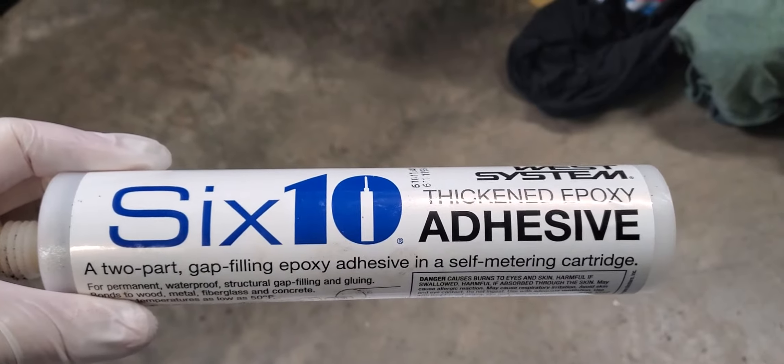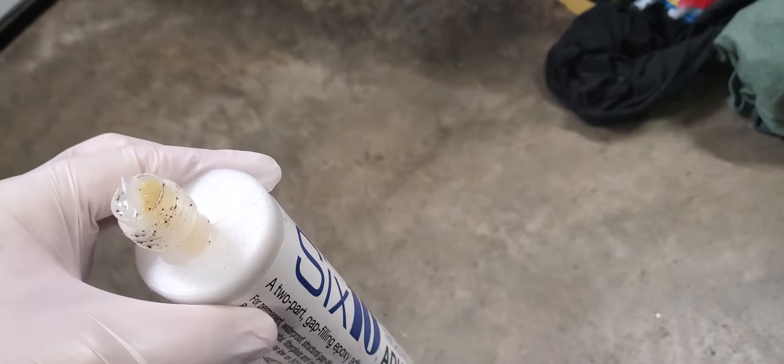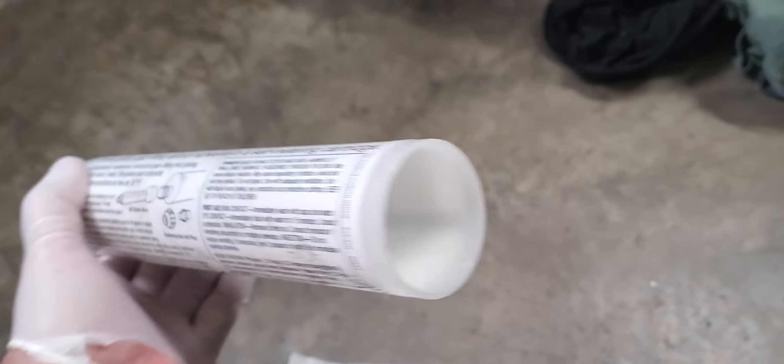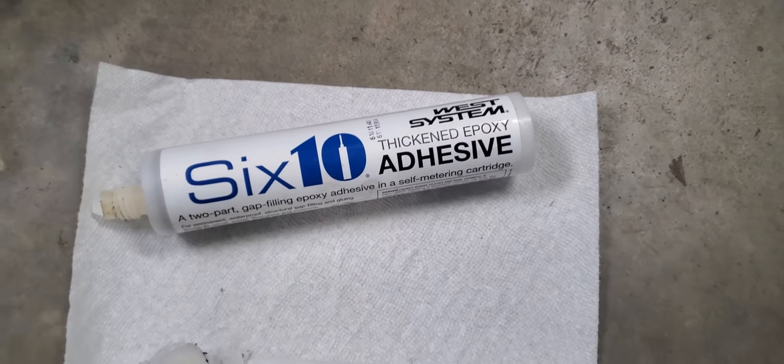So I bought some 610 adhesive from West Marine and used it, but only got about half the tube out. You can see where the plunger is only halfway in and then it stops. So I decided to take one apart and find out what's going on with it.